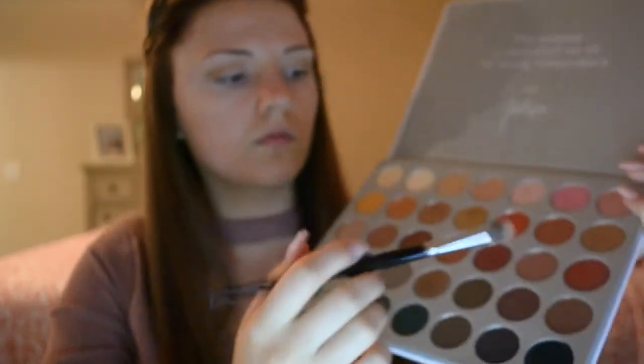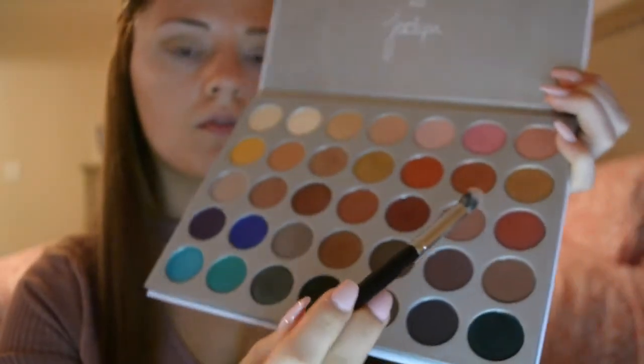Now I'm going to take the color Bunz on a Morphe E22 blending brush and I'm going to put it in my crease as well, but focus it more on the outer V just to deepen it up and make a nice fade and blend. You can never blend too much.